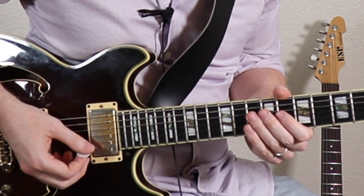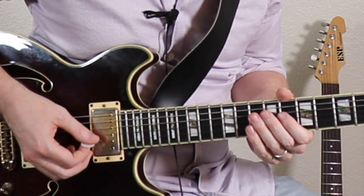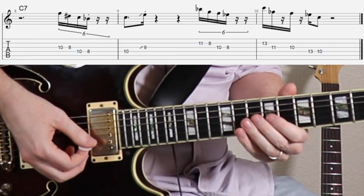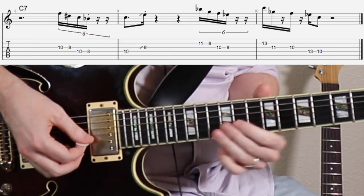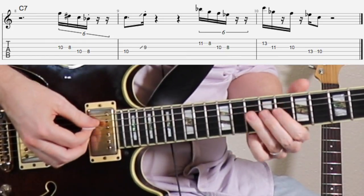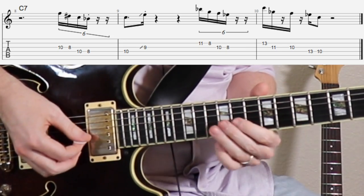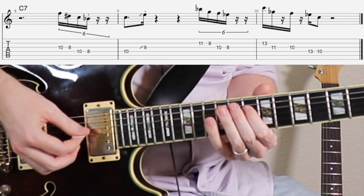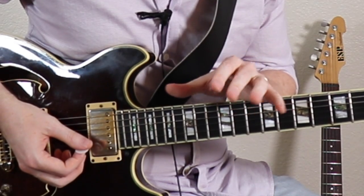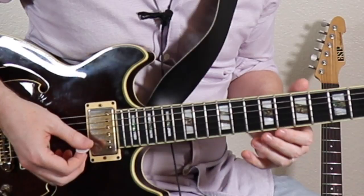We're gonna slow this one way down now. The metronome at 60 beats a minute. We're gonna start on beat four. This phrasing pattern works especially well in pentatonic because it's basically two groups of two notes, so it kind of works well there.